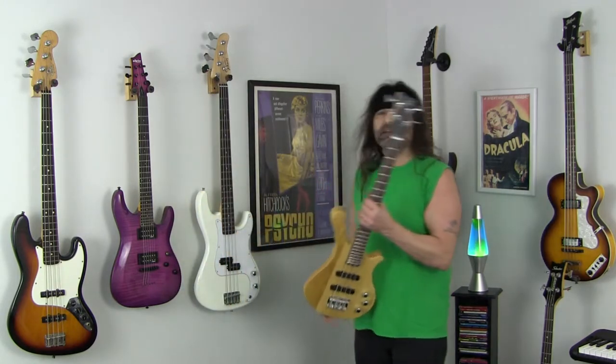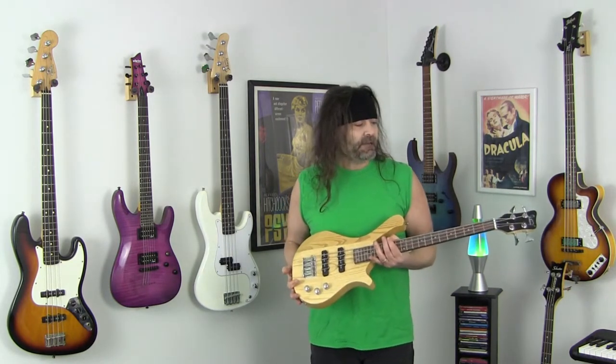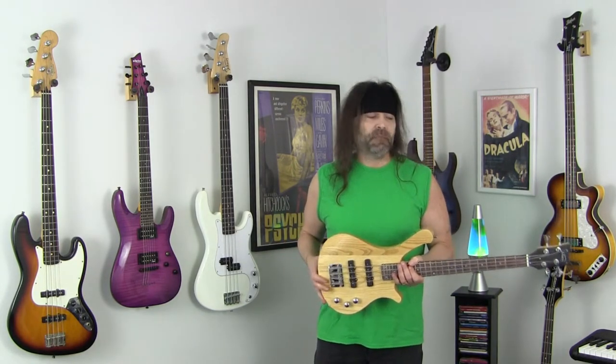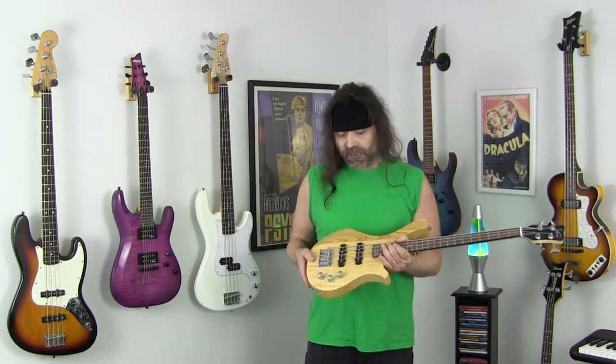Glary is marketing this bass to kids in the 12 and under demographic. It's a small bass, it only weighs about 6 pounds 10 ounces, and it would be easy for a kid to play. But that being said, anybody can play this bass — I'm six foot three, 210 pounds, I don't have a problem playing it. It would also be good for older people who may not have the dexterity in their hands anymore, and also for guitar players who want to play bass but don't want to make the full transition — this plays kind of like a guitar.